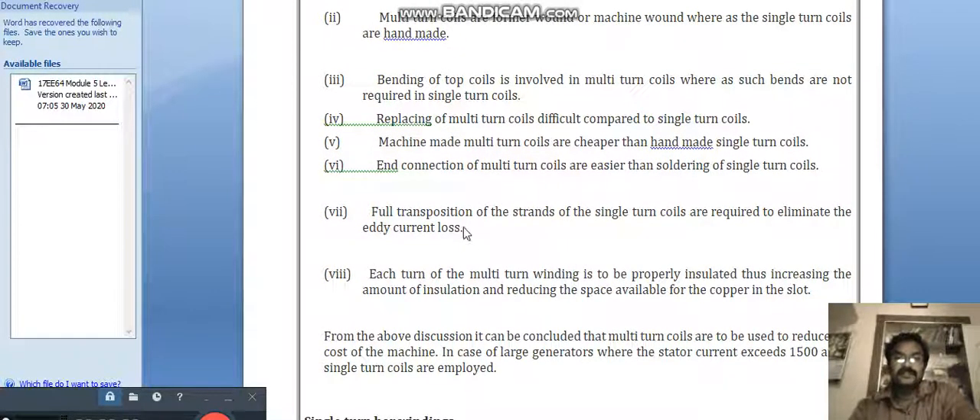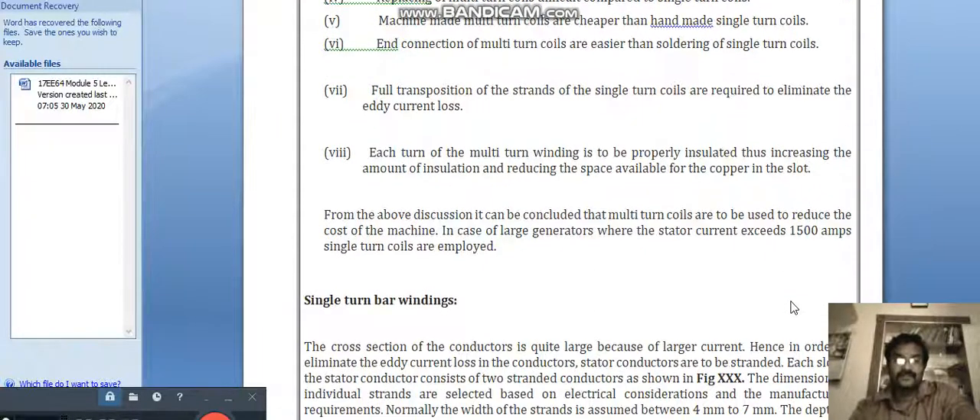Full transposition of the strands of single turn coils is required to eliminate eddy current loss. Each turn of the multi-turn winding must be properly insulated, thus increasing the amount of insulation and reducing the space available for copper in the slot.